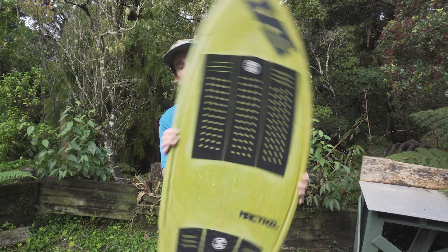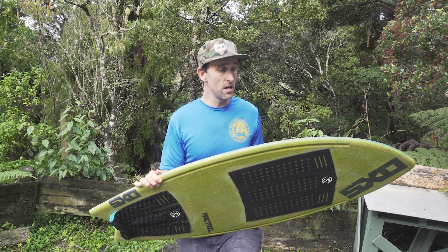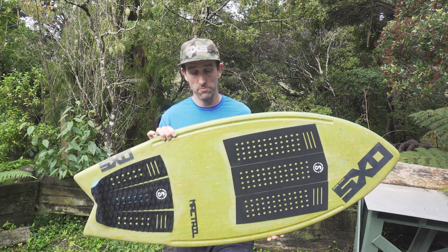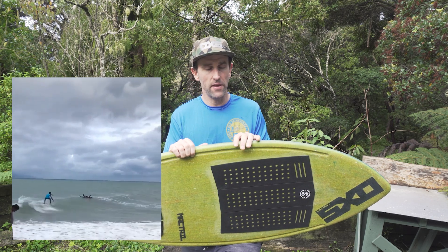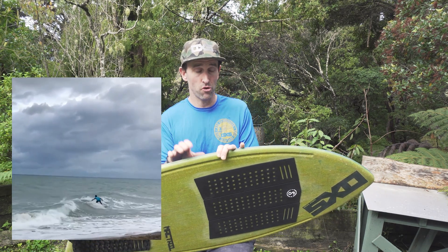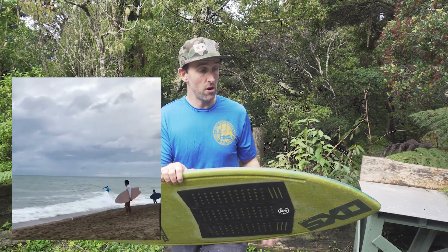This one was pretty much just a custom build — I added as many tweaks and options as possible for this pro model. In the outline of this board, it is a fraction longer than the conventional Kingfish and a fraction narrower, which should help Daniel with a bit more drive on down-the-line maneuvers.